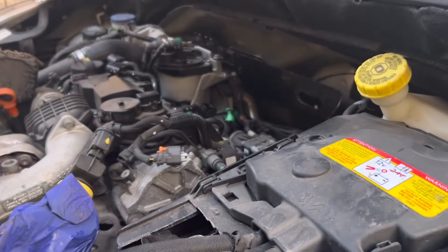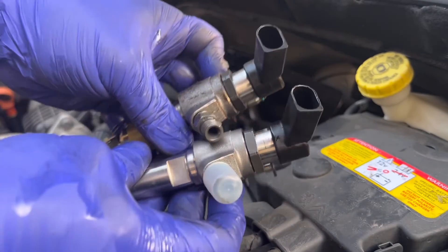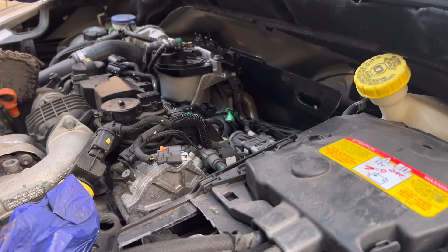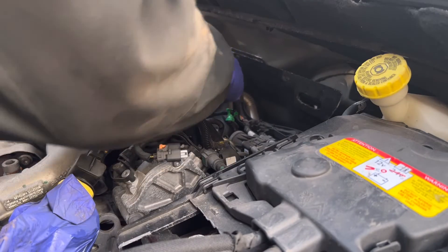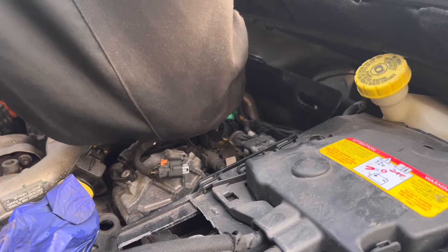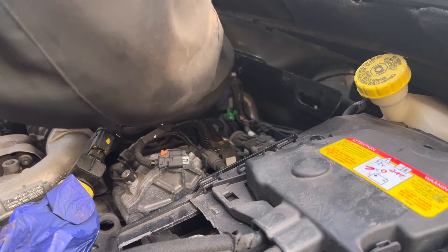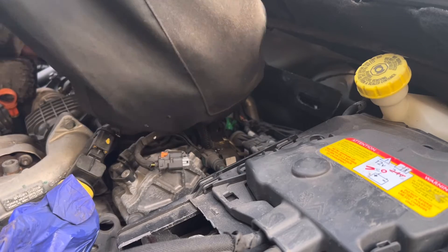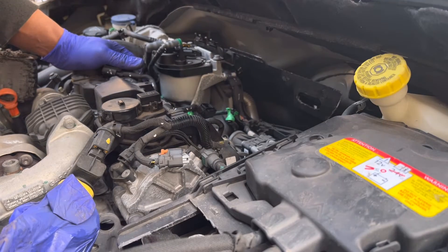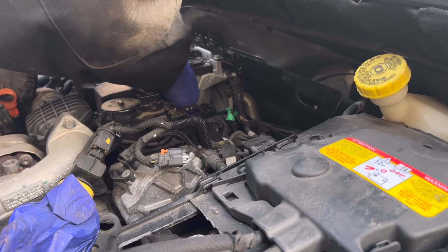This is the old injector and injector holding bracket. I'm going to compare the new one and the old one to make sure it's the right one. Yes, that is the right one. Now I have to do the opposite of what I did to take it out — put everything back. New injector is in. This is the bolt for the holding bracket.